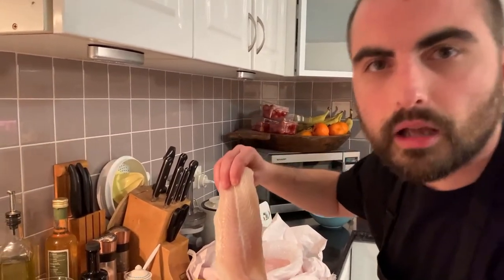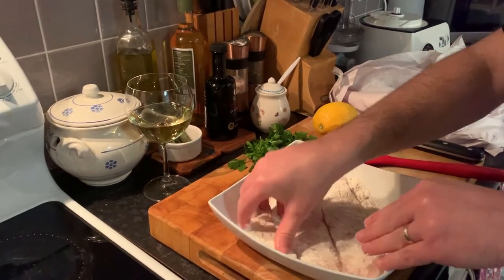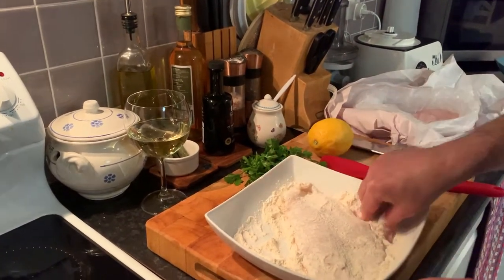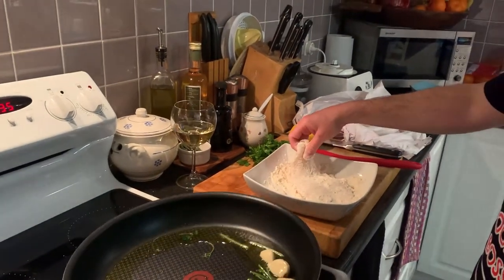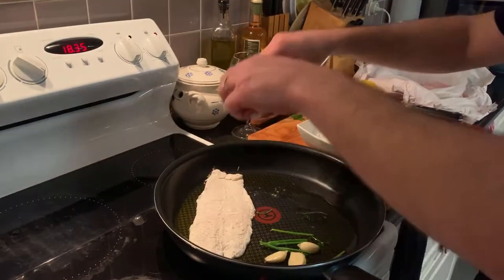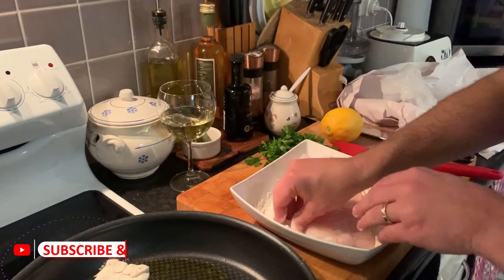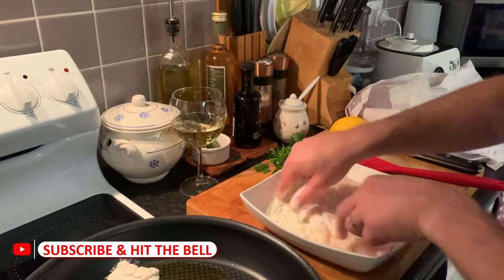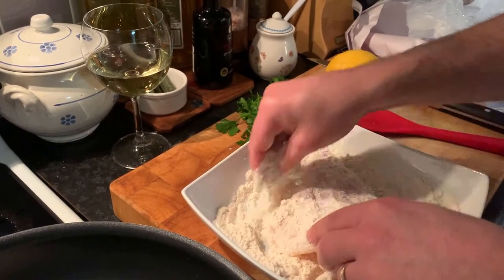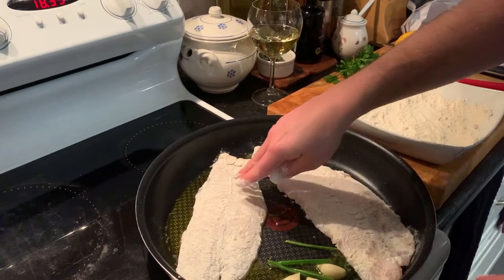While the oil is gently frying, we take our basa fillet and put it in the flour like this — not too much, but this will give us some crispiness. Then we put it in the pan. Make sure that you flour the whole surface.